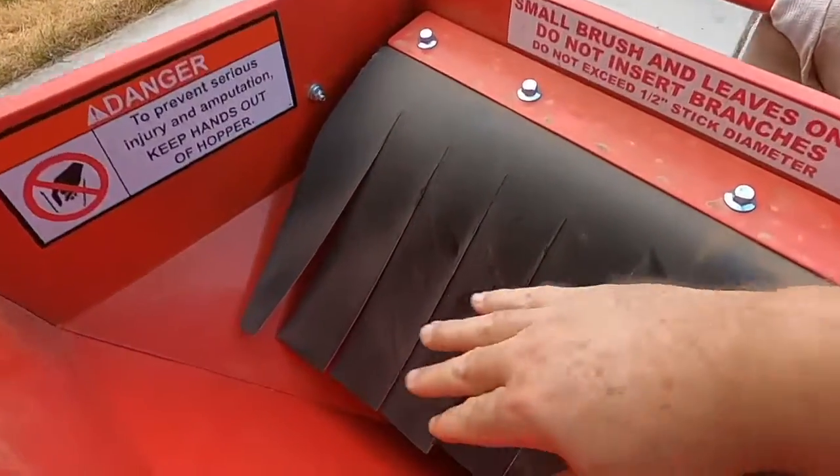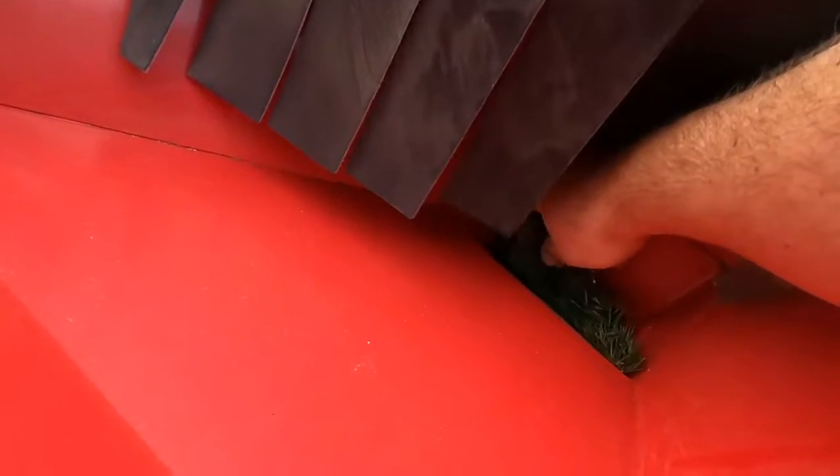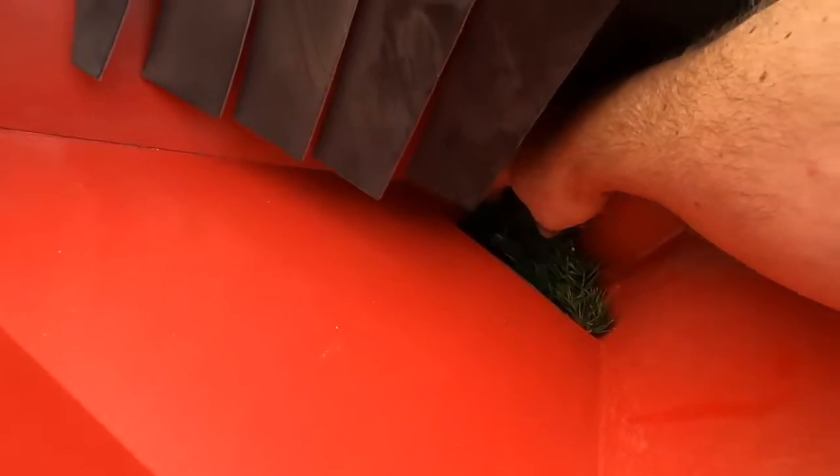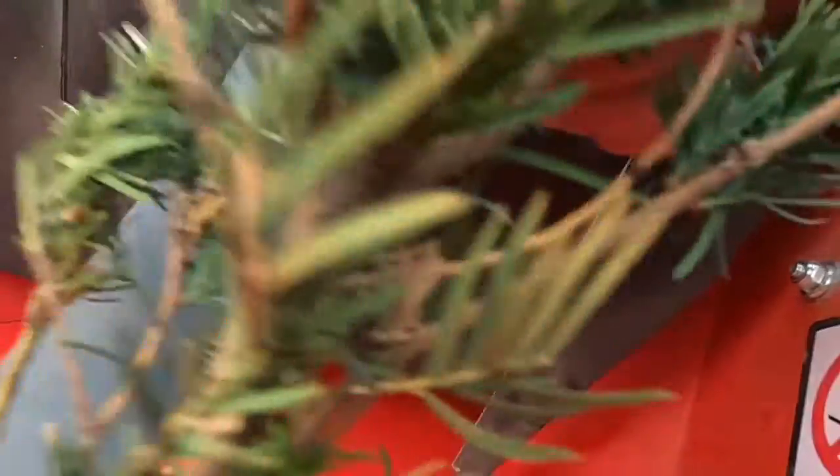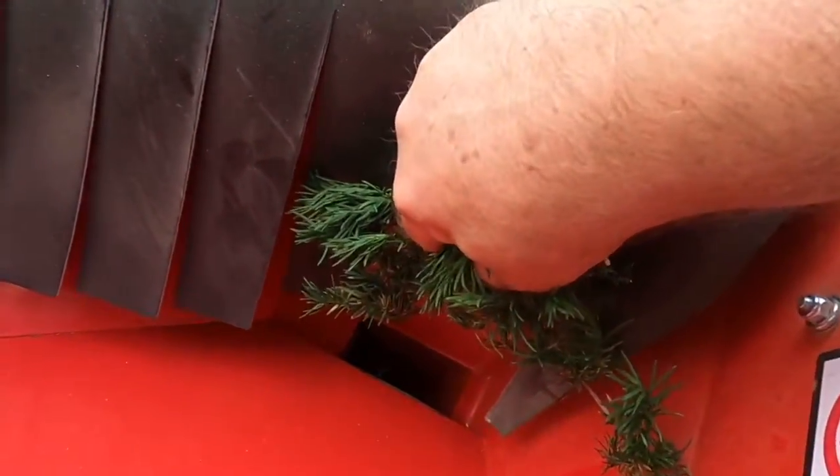The first thing you want to do is come in here — I'm just simulating a jam here — but you want to clear this out and pull out whatever is jamming up this inlet right here.